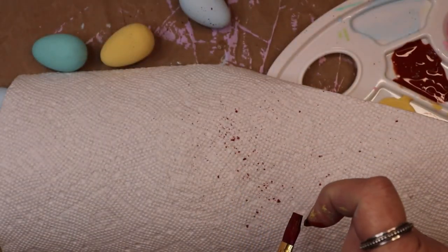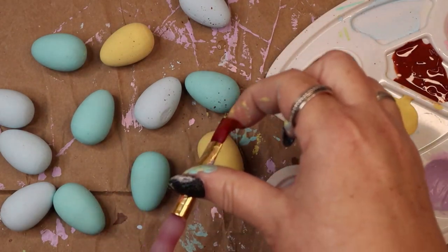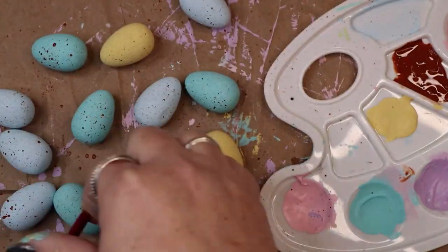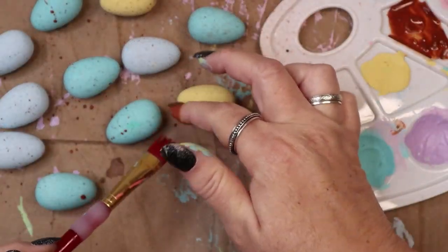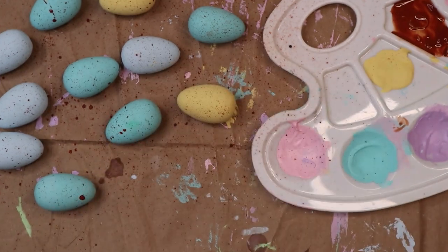Once all of the eggs were dry, it was time to make them look speckled. I used a watered down brown paint. You may wish to test your spatter technique on a piece of paper before speckling the eggs. I used a relatively stiff paint brush on my finger to make a fine spatter of paint. I dried one side, flipped the eggs over, and did the same process again to make sure the eggs looked uniform.